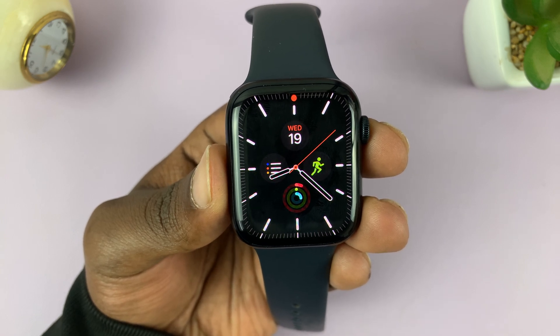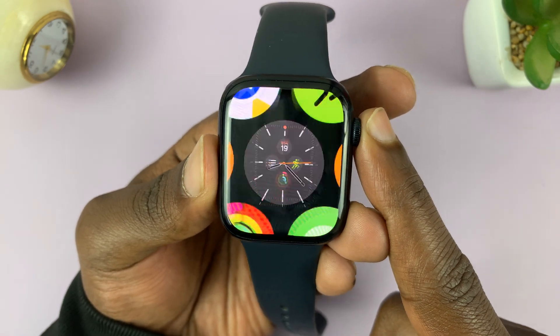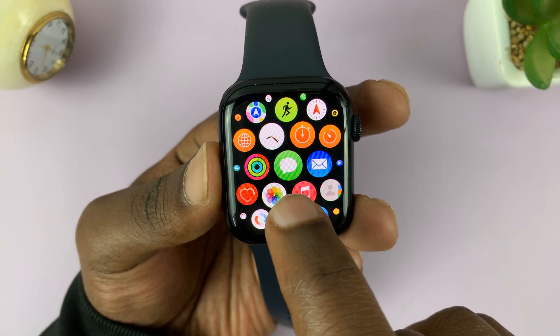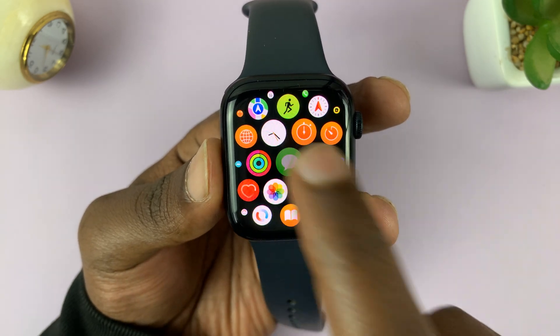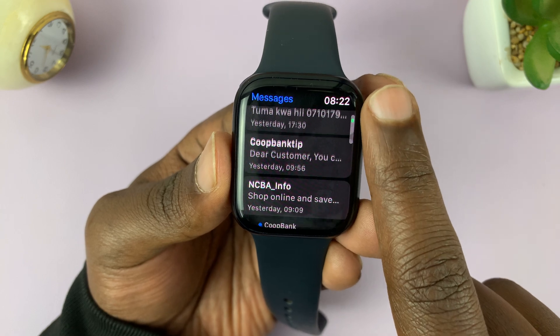I'll be showing you how to send text messages using your Apple Watch. Press on the crown to open up the main menu, then look for the messages icon — it's the green icon with the message bubble in it. Tap on messages to open it, and you can see your conversations from your phone.